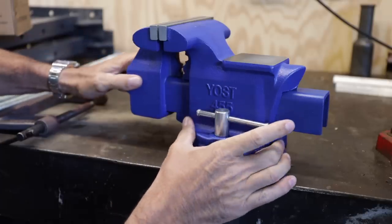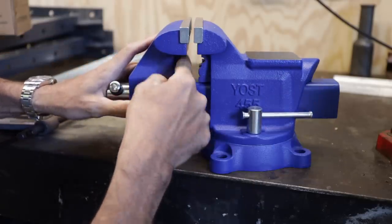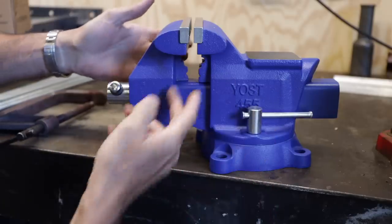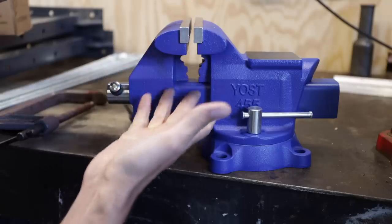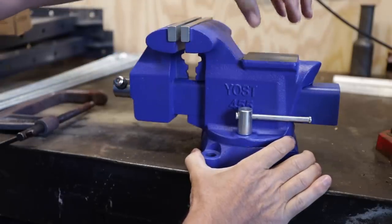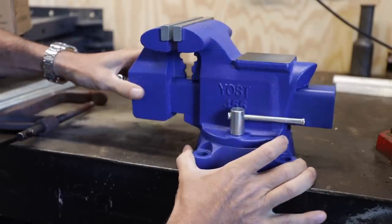The other thing you get from this one, which you don't get from a lot of them, is the ability to clamp round stock in there. These jaws are cast into it and you can hold anything from an eighth inch all the way up to two and a half inches. It's got a deep throat here - from the jaw face down is three and a quarter inches, so you can put large material in it. It just checks all the boxes, and it's got a nice big anvil position on the back. That's almost the same size as my big Snap-on one. It's really important for pounding and all sorts of different things. So it is a great little vise for the value.